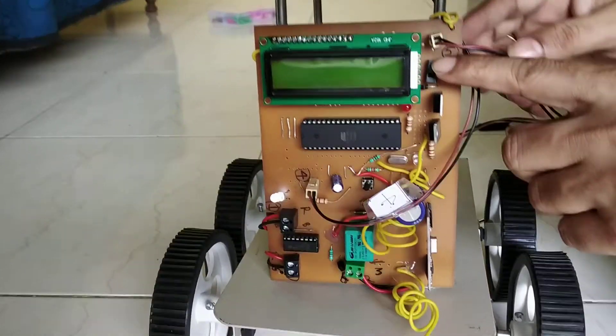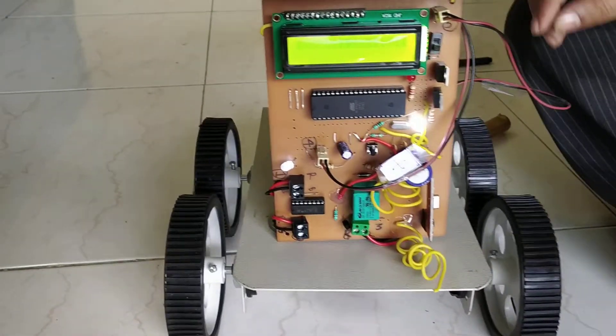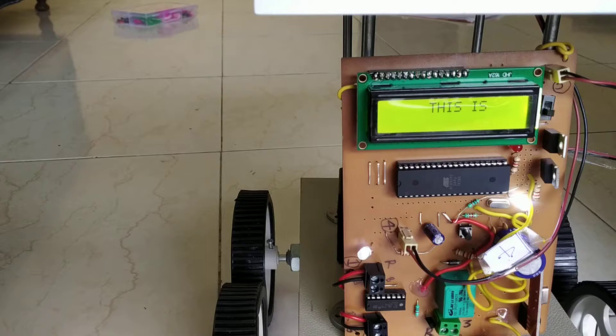And now, this is the micro sliding switch. If we press it, we will show here. So in this way the assembly is ready.